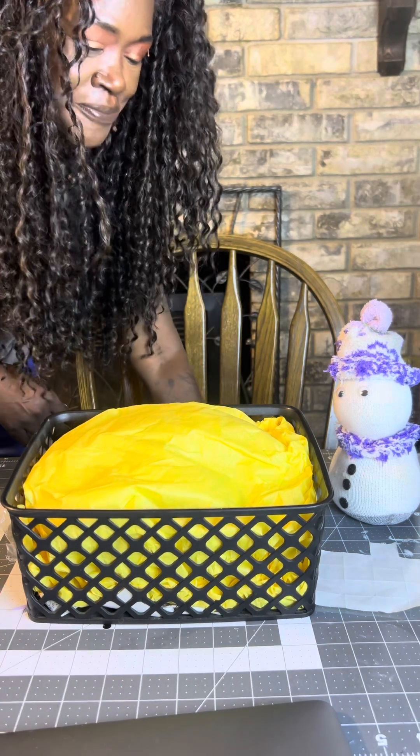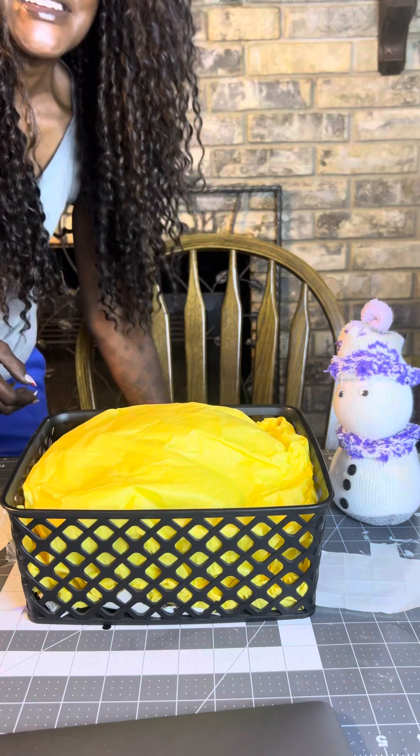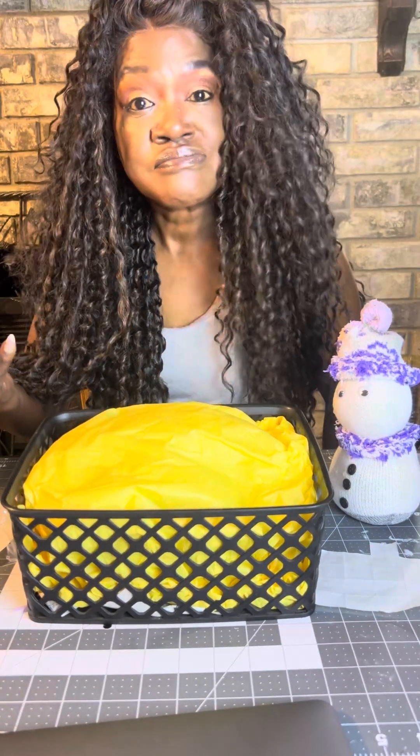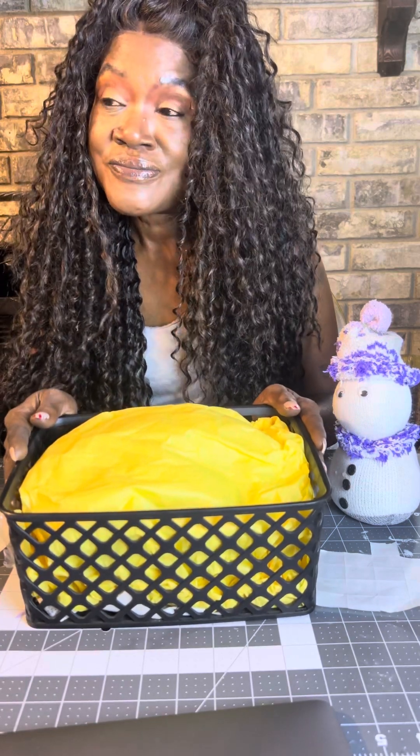Good morning, guys! Today we're going to be making a coffee lover's dream basket. If you haven't already, go ahead and hit that subscribe button — I would love to have you as part of my family. New subscribers, welcome! Come on in, make a friend. And if you're a returning subscriber, you know what to do, fam — come on in, take a seat.